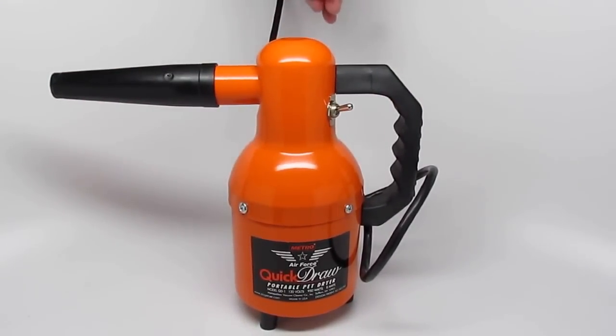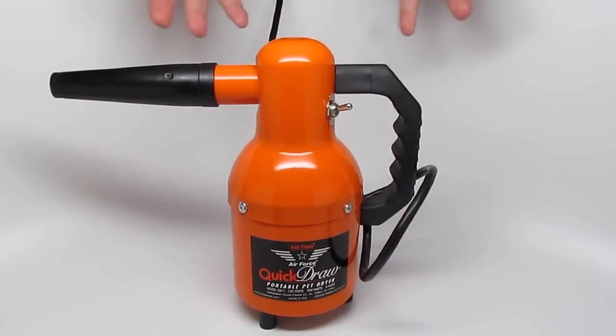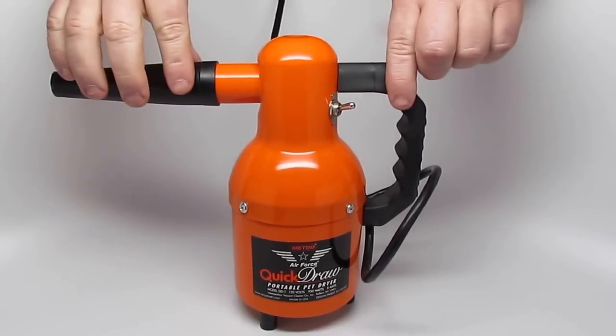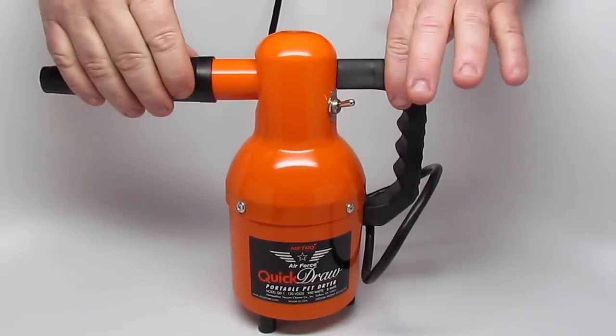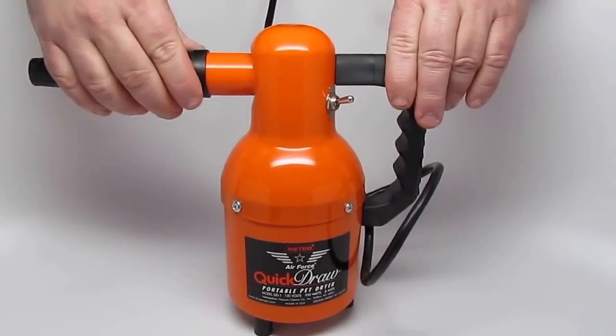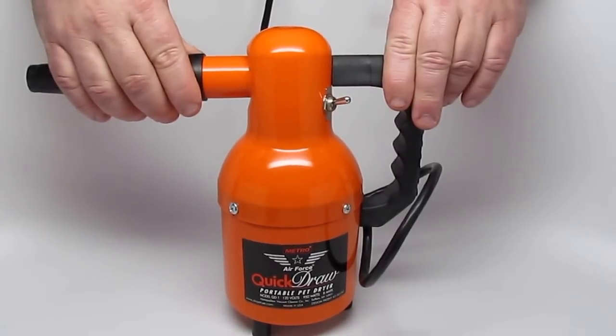It's made by Metropolitan Vacuum. As we well know in the grooming business, it's Metro Air Force — a fantastic product. And you can do way more with it than just groom your dog, which makes it a multi-tasker, which even builds more value in this fantastic product.